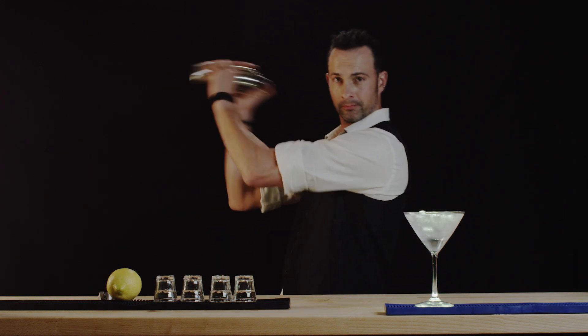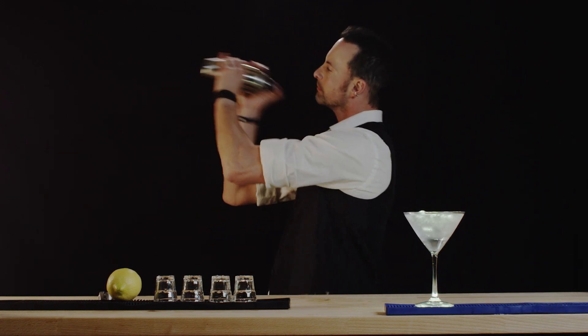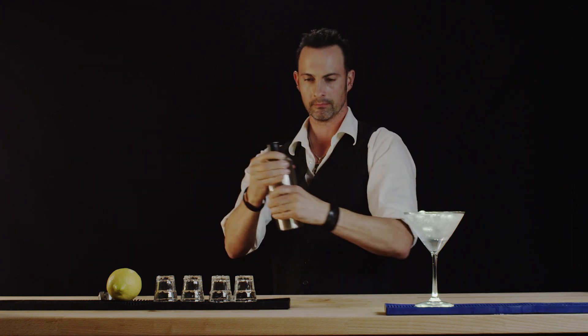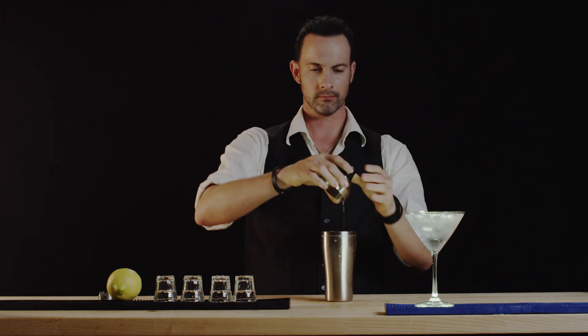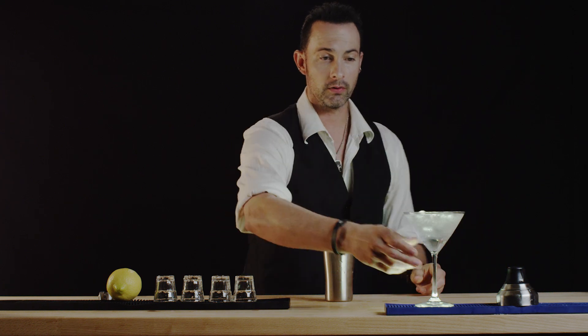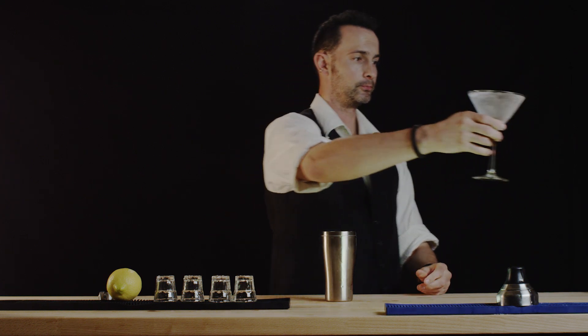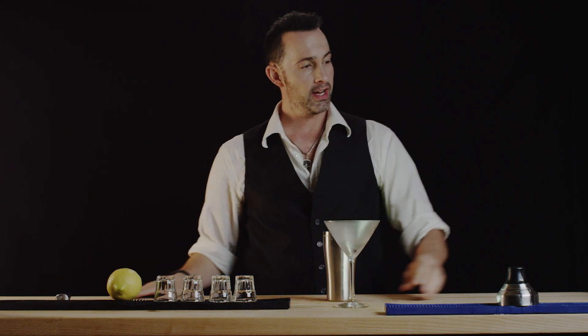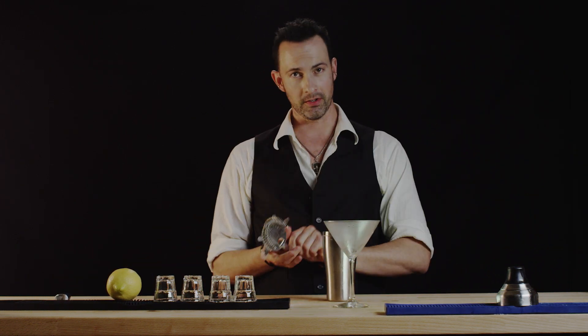Shake away. We will now remove our chilling water and ice and strain in the Vesper martini.